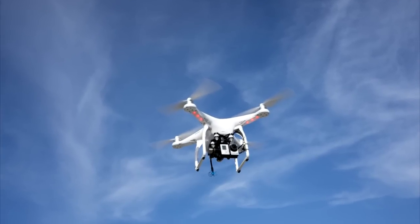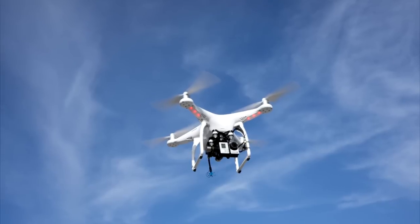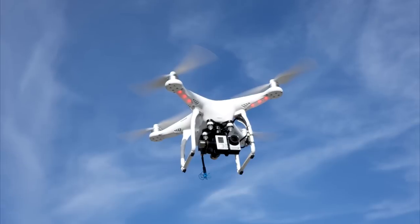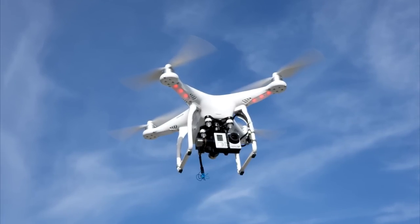Hi, this is Rob. If you have one or more drones that you use as a hobby or recreation, you may have to register that drone with the FAA, Federal Aviation Administration. I'm going to explain the basic rules of drone registration.